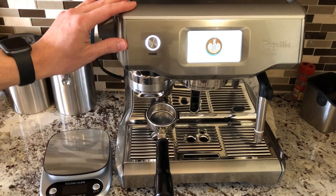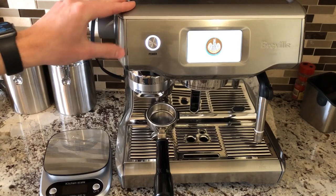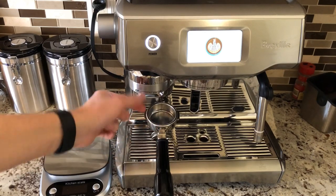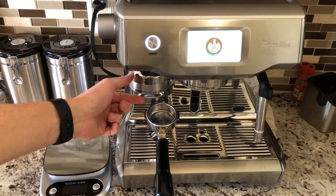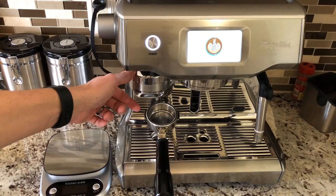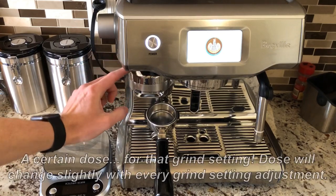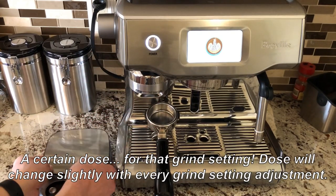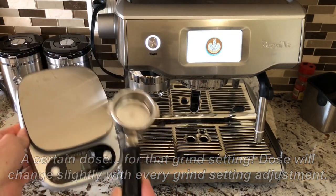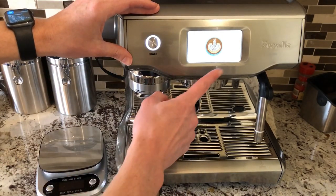Dose is a little tricky with the Breville Oracle Touch Machine because you can't adjust it on the fly. The machine will grind and tamp a certain amount of dose depending on the height of your tamp fan. The height of the tamp fan is adjustable, and I have a video for that which is linked in the video description. But it's not quick to do on the fly. So once the height of the tamp fan is set, you are going to get a certain dose, which is why it's really important to measure your dose after grinding with a large scale and the portafilter, so you know exactly how much dose you're getting, which will then allow you to calculate the yield you should get during brewing.